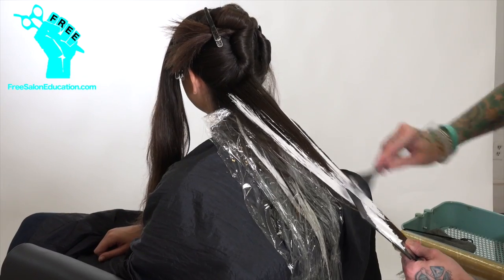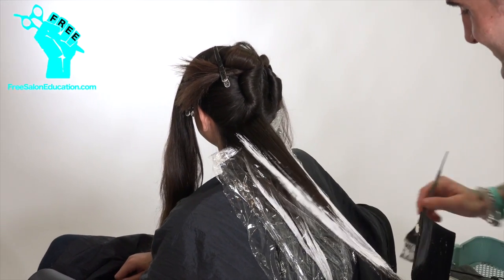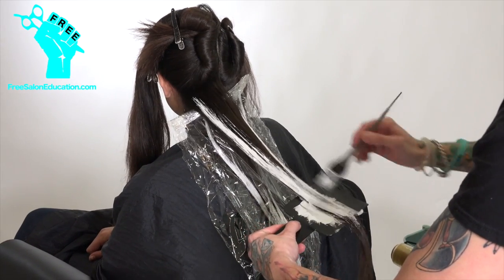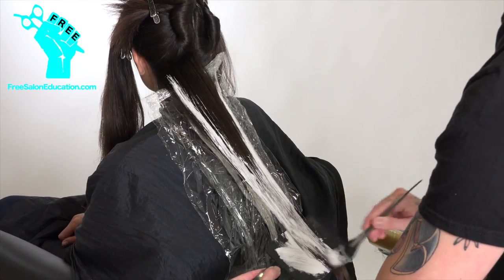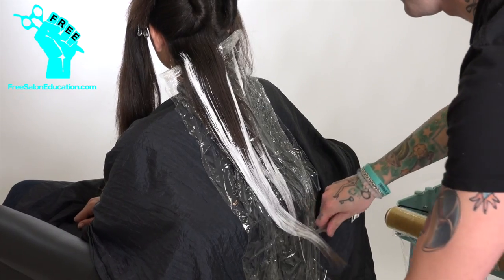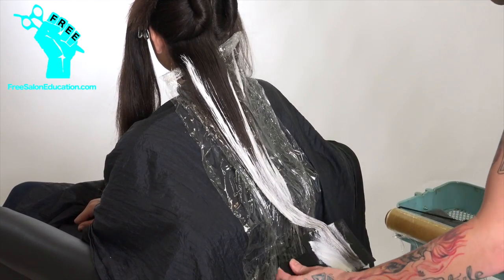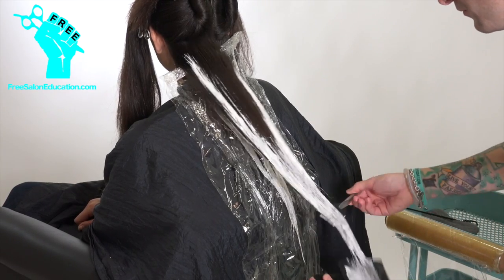I want to talk a little bit about the product we're using, because as you can see, that's a pretty heavy hand I've got going on there. For this particular application, I used Sunlight's lightener — it's a special balayage lightener. Candy Shaw, the Bali Llama herself, this is her company. We hooked up with her at the Millennium event last year, and she wanted us to try her product. I've been playing with it and it's really fantastic.